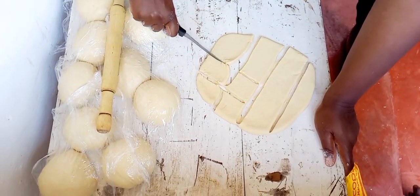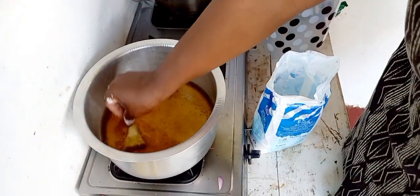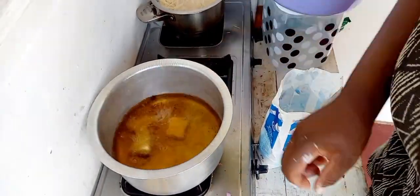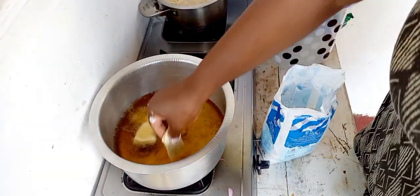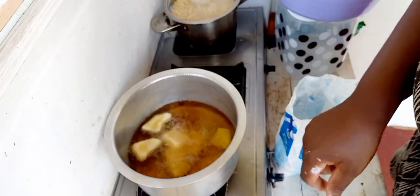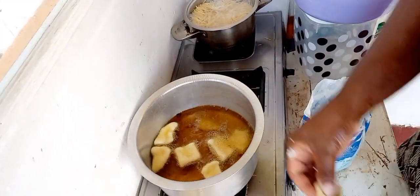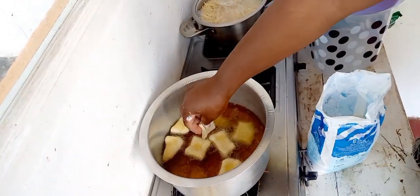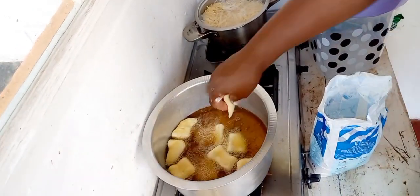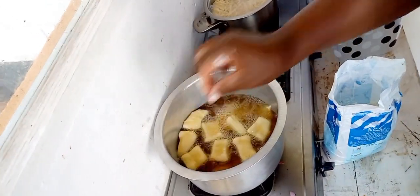I'm going to partition these mandazis into smaller squares — I didn't want to make triangles because my working surface was small. The oil is heated up so I'm going to start cooking them. I love them golden brown, not light brown — golden brown is better. As long as the mandazi is cooked through to the inside, that is what matters. To my returning subscribers, you are the best — thank you for coming back and watching my videos.